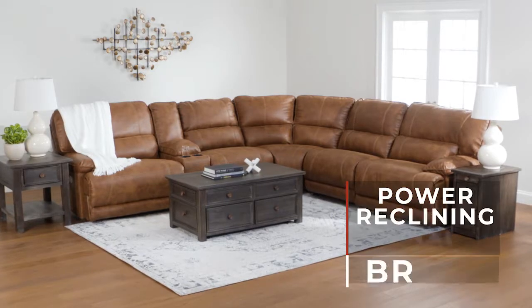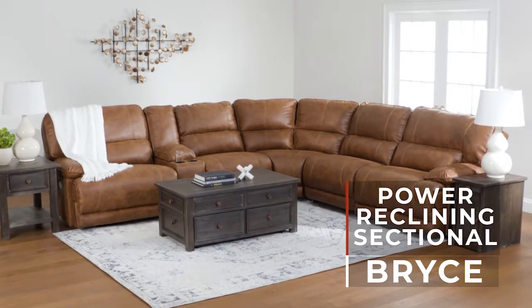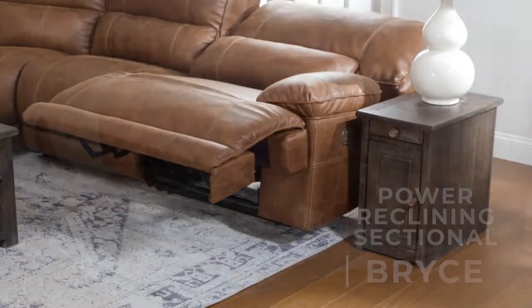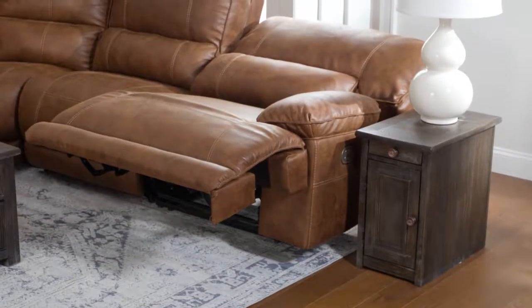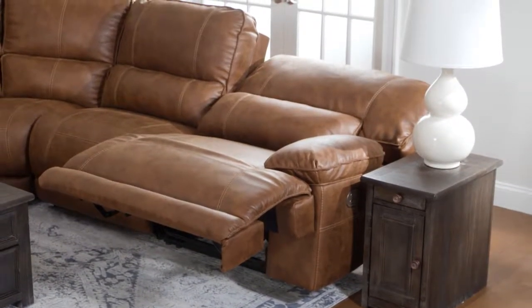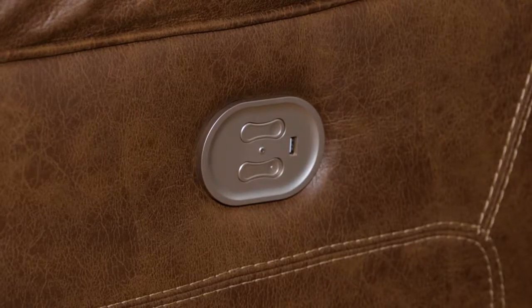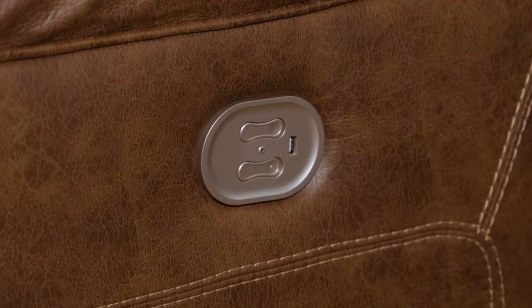The Bryce power reclining sectional from Signature Design by Ashley has space for your entire family. The two end reclining sections can recline to a full zero gravity position, reducing stress on your back. Watch TV from any position comfortably with the help of the power adjustable headrest. Charge your favorite device with one of the built-in USB charging ports.